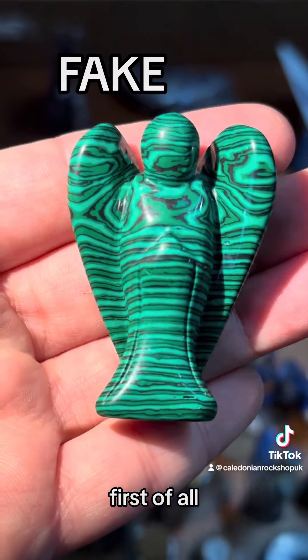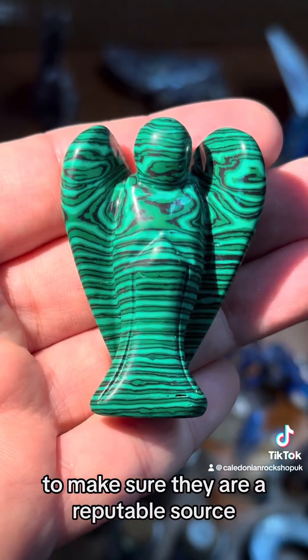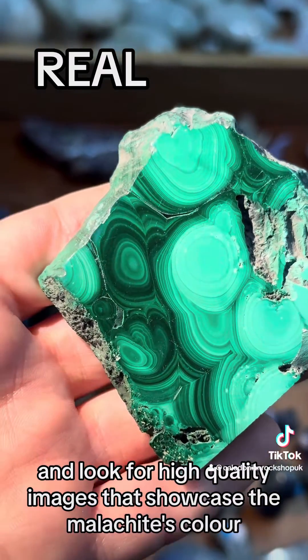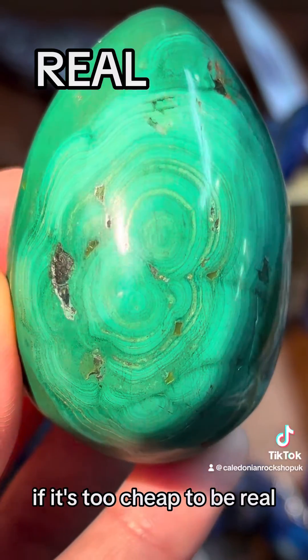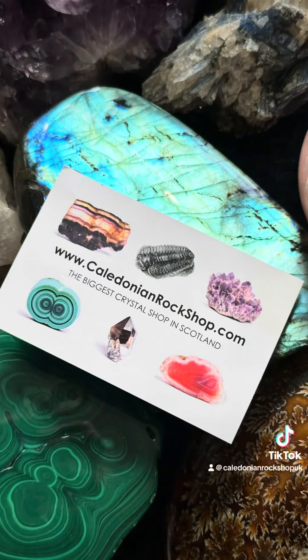So how to shop online? First of all, choose sellers with a lot of positive feedback to make sure they are a reputable source. Look for high quality images that showcase the malachite's color, pattern, and texture. Check the price — if it's too cheap to be real, just don't buy it.